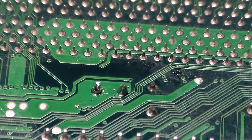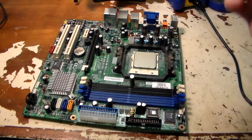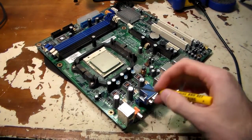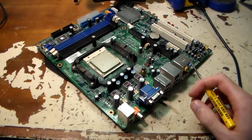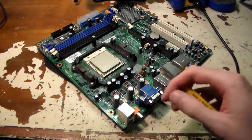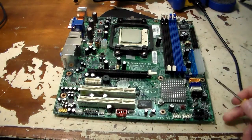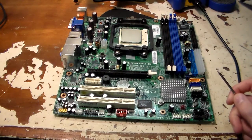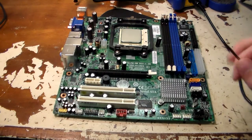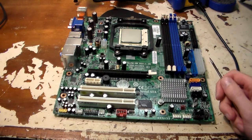I went ahead and got all the capacitors soldered back in — a total of nine capacitors replaced. Up here next to the ports there are these three big ones that look okay, but there's really no way for me to tell if they're actually okay or not since I don't have an ESR meter. There are also a lot of really small capacitors around the motherboard and they all looked okay too, so I went ahead and left those in there, hoping they don't need to be replaced as well — since again, without an ESR meter I can't say for sure.